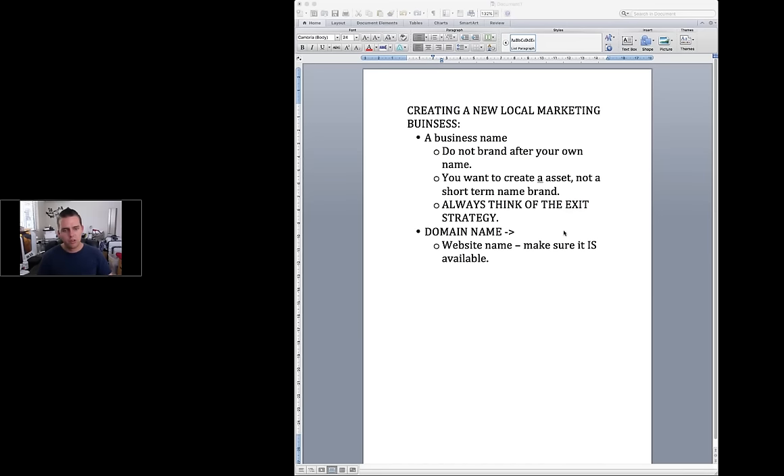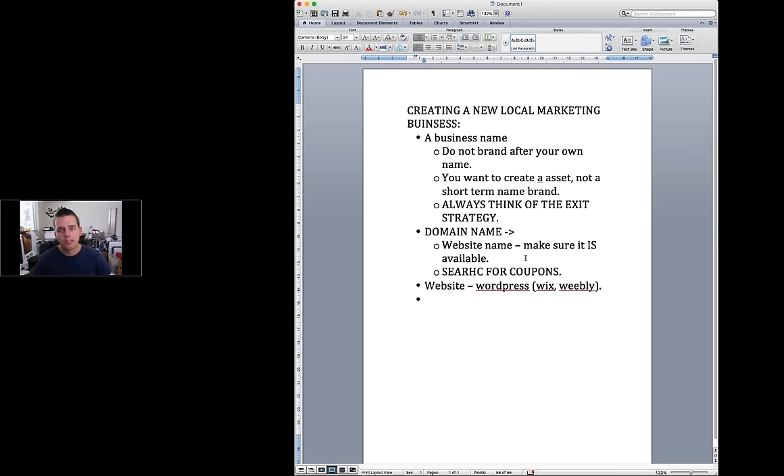Once you've got your domain name, you need to create a website. WordPress is my personal preference. There are other options like Wix and Weebly, but WordPress is best for the long term. Wix says it's free but there are hidden fees, and I hate hidden fees — whenever I review anything I try to share every fee involved. So: get your business name, get your domain, get your website up.